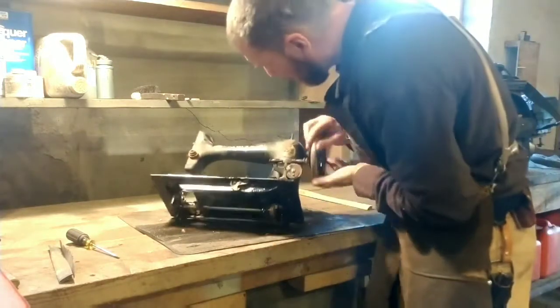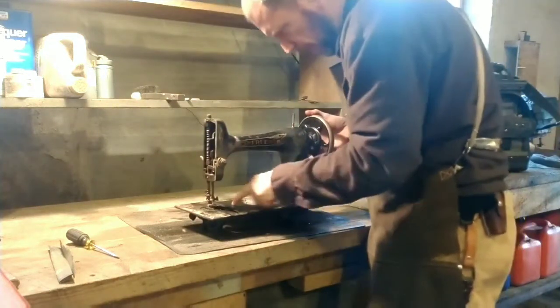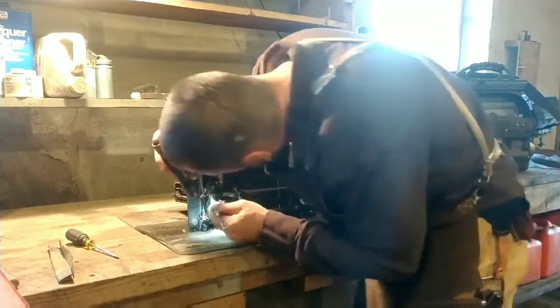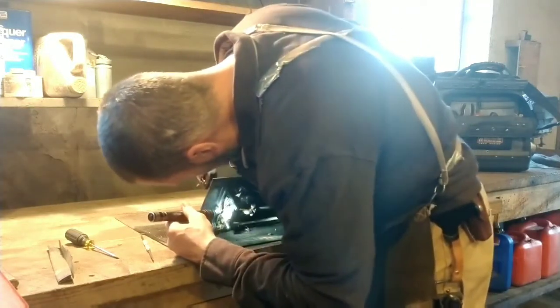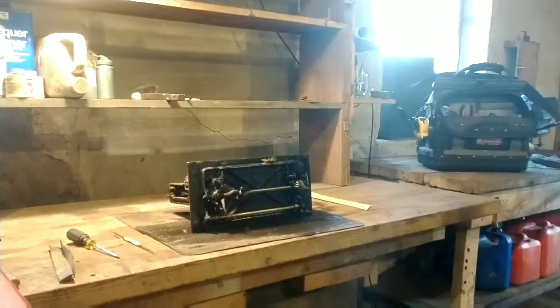This is the stitch length lever I'm tapping on - it had been frozen up too, which was causing binding. I got that freed up and now everything's really moving well.